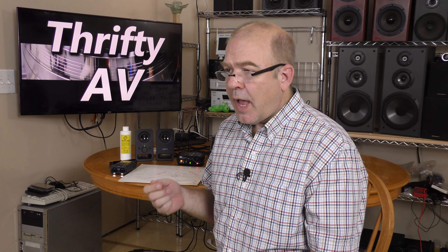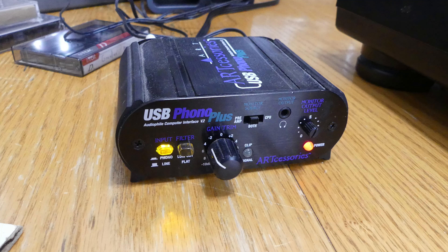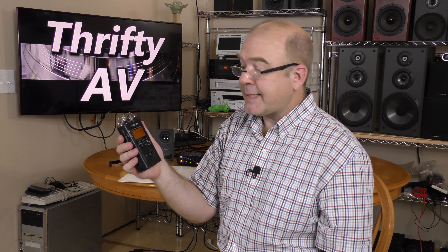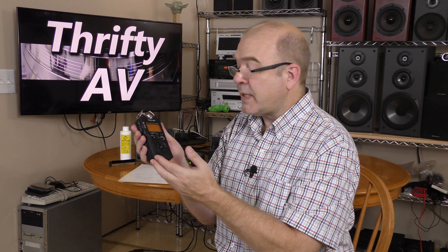This USB Phono Plus has some sound card features on it. It records 16-bit WAV files at 44.1 kHz — that's CD quality. However, if you're going to manipulate audio, you should probably record at a higher bit rate and a higher sampling frequency to get the best results. I'm still going to be using my USB Phono Plus as a pre-amplifier, but I'm going to be outputting the audio from it into this Tascam DR40, which I have set to record 24-bit WAV files at 96 kHz. I'll then take the audio from this recorder and manipulate it using two software titles.